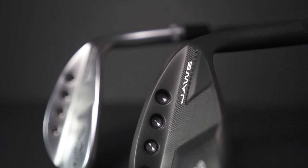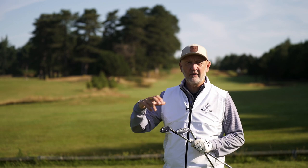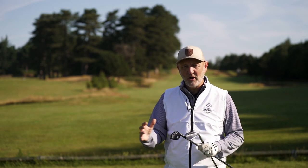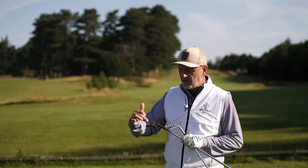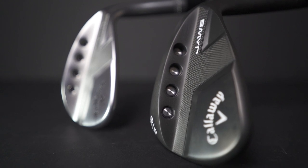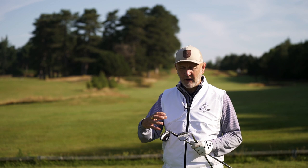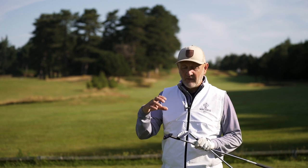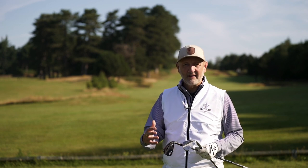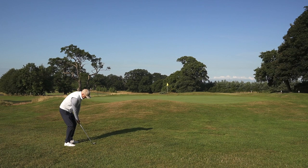I've not seen the tech spec yet — I'm basing this review purely on what I experienced today — but it's very noticeable that the weighting towards the toe end seems more prominent than at the heel. That's probably something we'll learn from the tech spec that Callaway have intentionally done. I've never noticed it before on any of the other models, but it's very notable in these. From a looks perspective, it's a massive thumbs up.